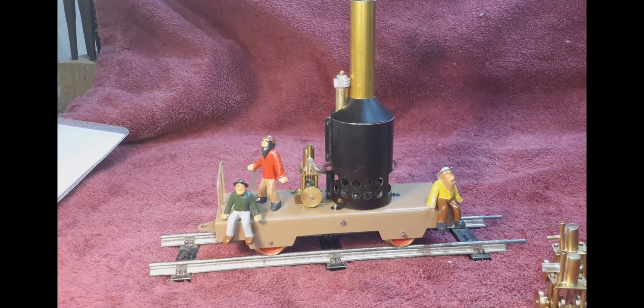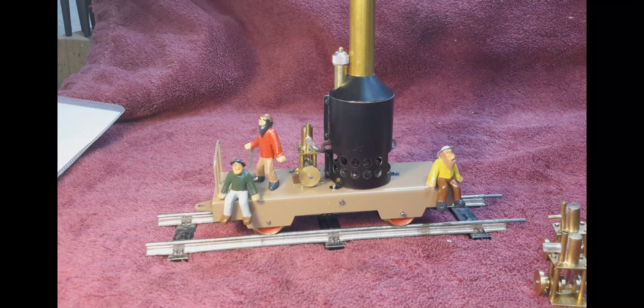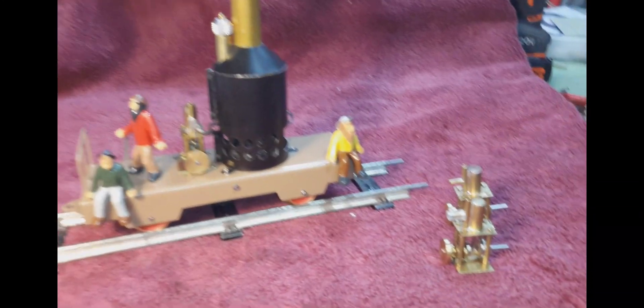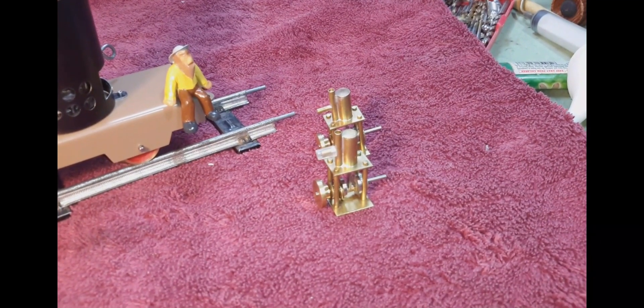It is designed for HO gauge — I think that's what it's called. It was the model train size that was most popular when I was a kid back in the 1950s. And this car right here uses my little steam engine that I've offered free plans for.